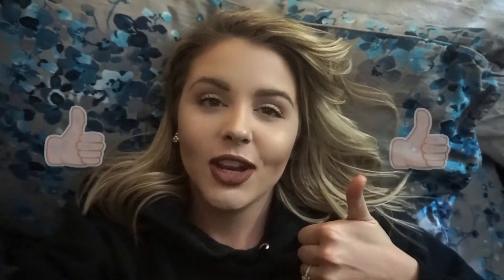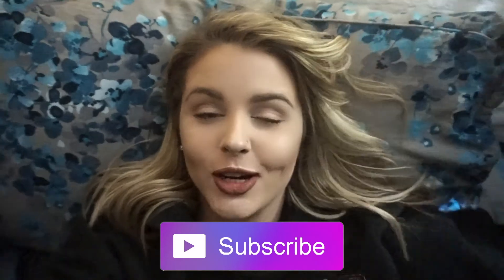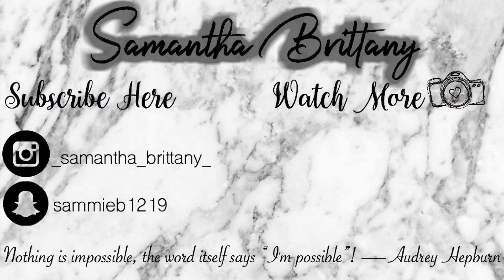Alright everybody, if you liked this video please be sure to give it a thumbs up. If you have tried this foundation, comment down below and let me know what you think — did you like it, did you hate it? Don't forget to subscribe to my channel if you're not already, and also hit the bell so you get notified for future videos. I will see you guys in my next video — bye guys!